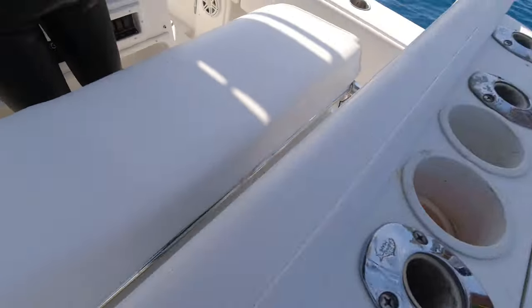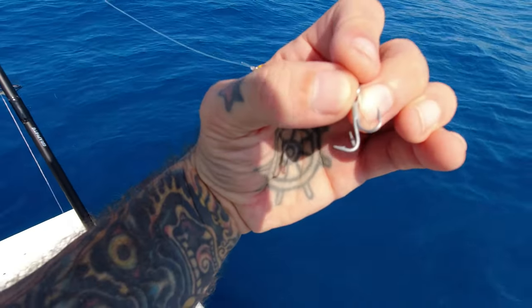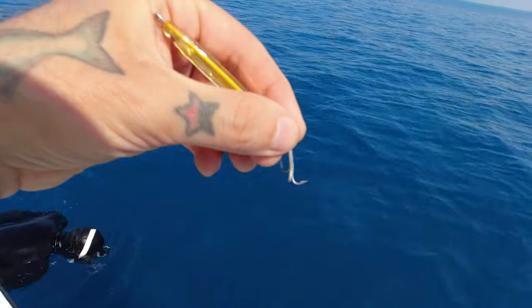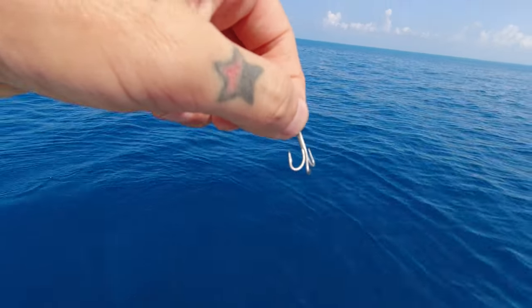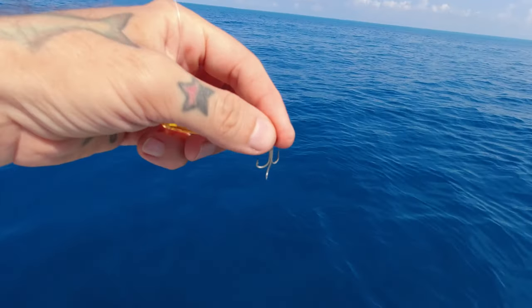The world may never know. Just so we are clear on how big that fish was and that it was not user error — it was not me that lost the fish. Look at this hook. That is not supposed to look like that. Whatever I just had on absolutely mangled that hook. We'll never know what it was.